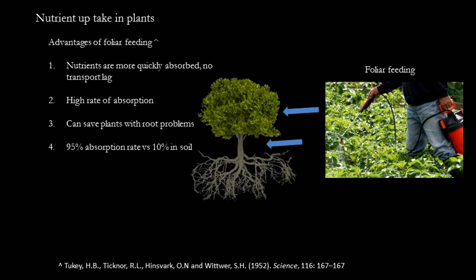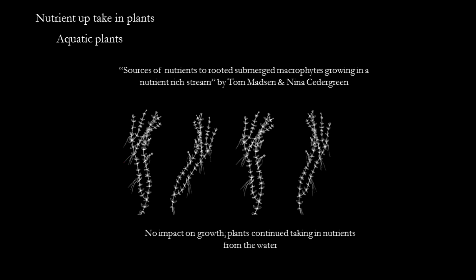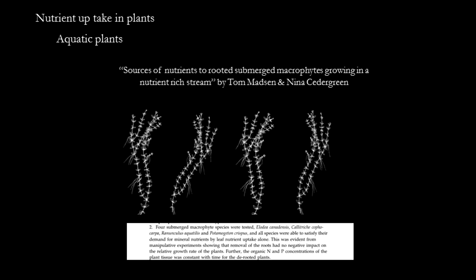However, these are disadvantages that do not exist in an aquarium where the plant is soaked in solution 24/7. In a scientific paper, scientists conducted an experiment where they took four species of aquatic plants and cut off the roots while still allowing the plants access to nutrient-rich water. They found that the plants grew just fine, as they could take nutrients from the water supply and the lack of roots did not impede plant growth whatsoever.